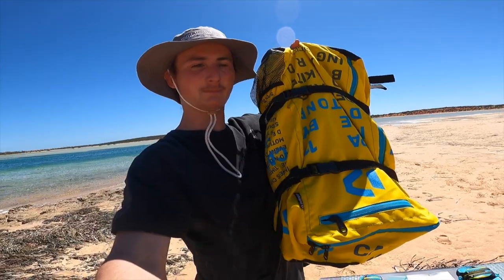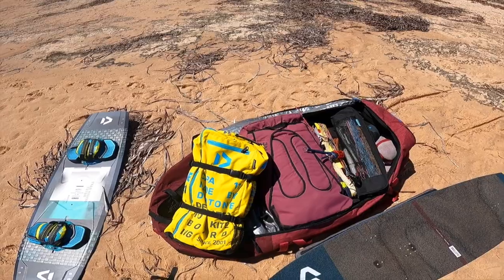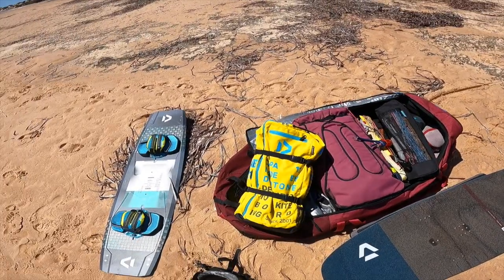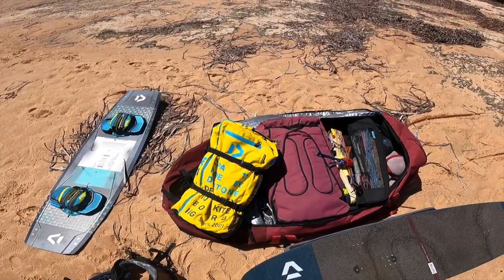I just got my hands on an 11 metre Kappa and I've heard really good things about this kite. I'm super keen to try it out. I'm going to go out on the free foil first because it's only about 15 knots here, and then once the wind builds to a sea breeze, I'm going to take it out for a twin tip session.